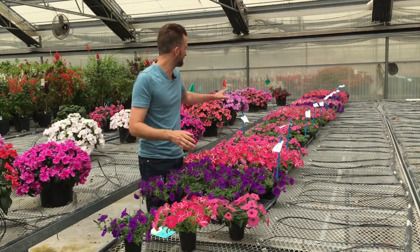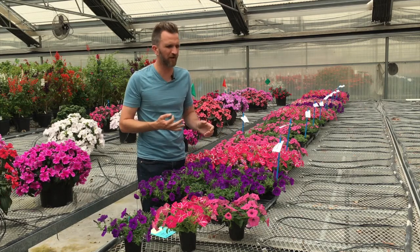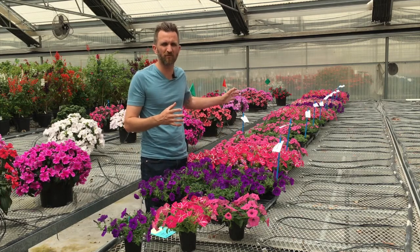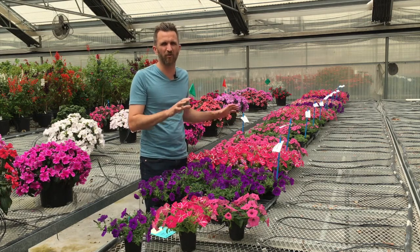That's why we did this PGR study multiple times through spring to test B9, Floral, Bonsai, and lots of different PGR applications to make a great quart. We've settled on one and that's Bonsai.